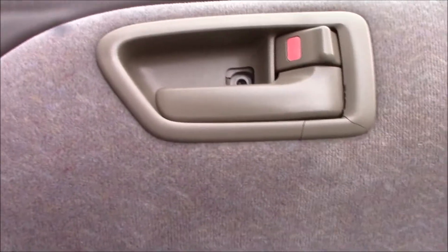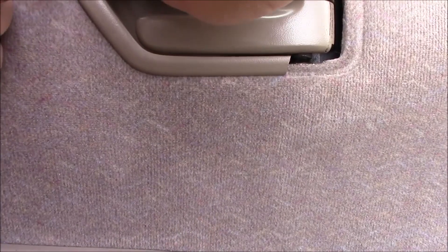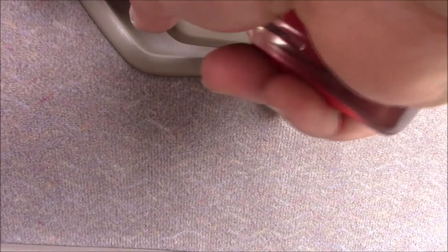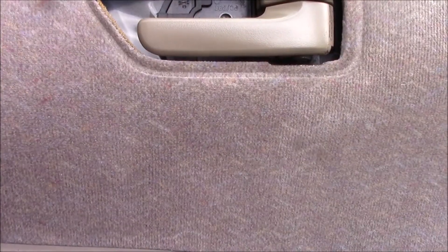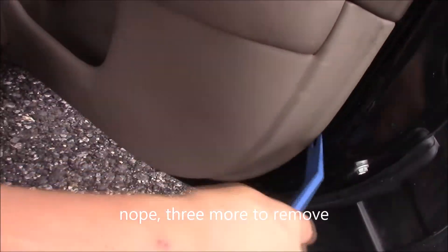Mine is cracked so I'll have to order a new one. Take a pry tool and put it underneath here to pull it up, because there are little clips you've got to get underneath. Pull it out this way — there's a front clip to get around. You can glue it back together or order a new one; they're pretty cheap online. Then pull the door card off — it's held in by body clips, so just pull from the bottom and they should pop right off.